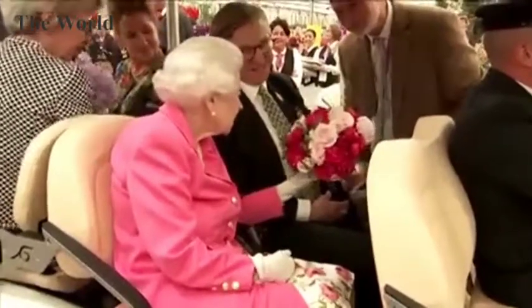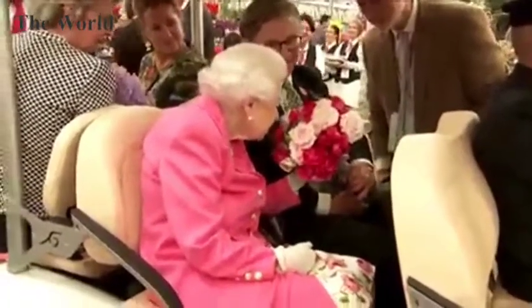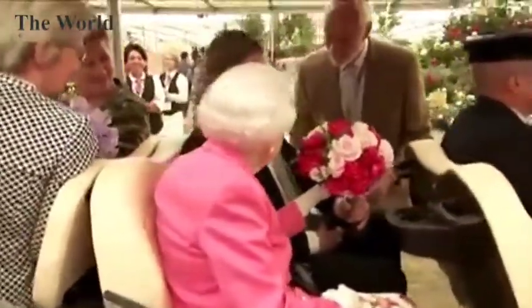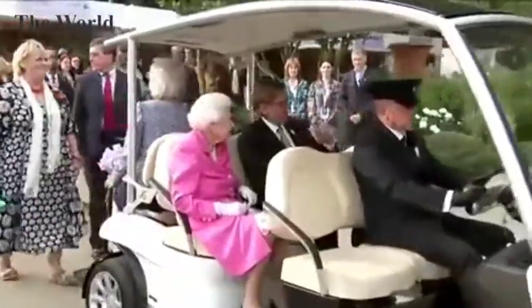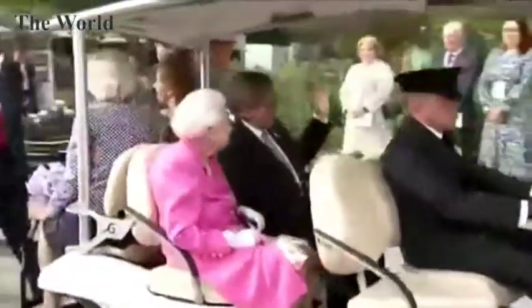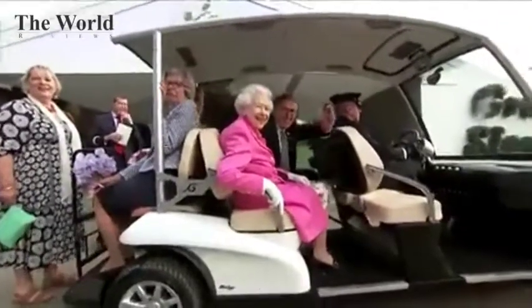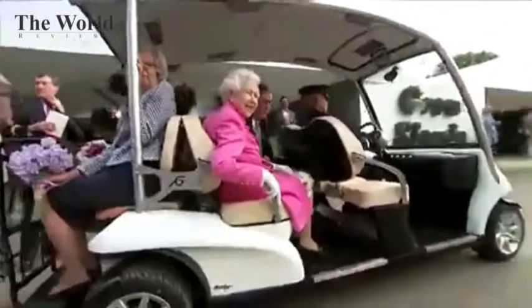Isn't that beautiful? Absolutely. It's a pleasure. What we have here is one of the containers.